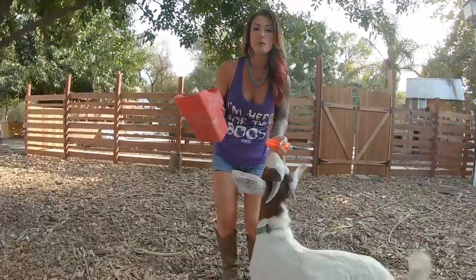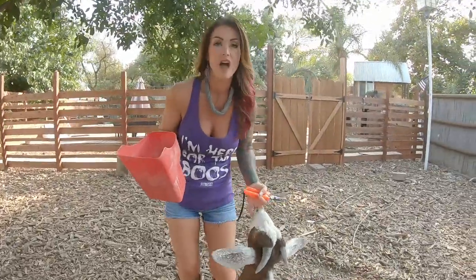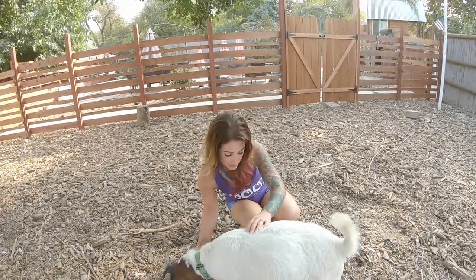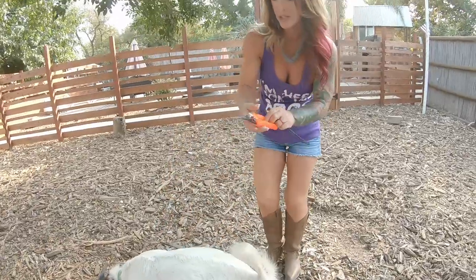So the first thing I did here is I separated my goat that I want to work with. I do not have a milking stand yet, so I don't have anywhere to attach him to, but I do have his favorite thing, which is grain. So I'm going to go ahead and use this to distract him while I deal with his feet.